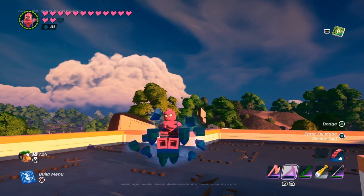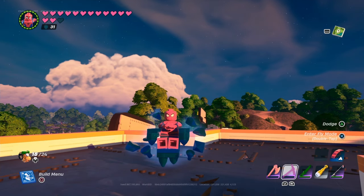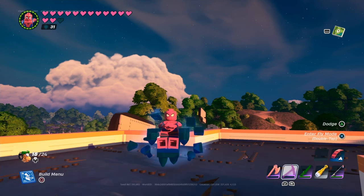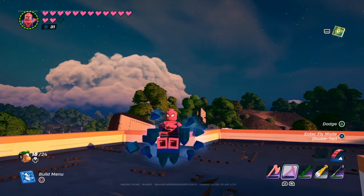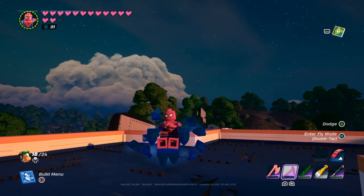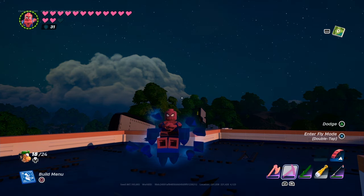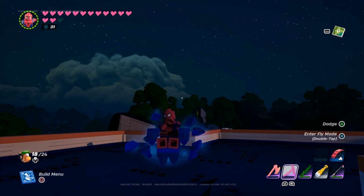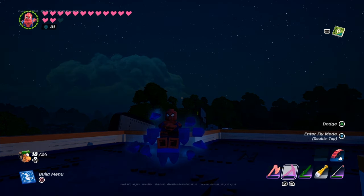Now, if you don't know what LEGO kits are, basically they're similar to the free builds that you have in LEGO Fortnite, but I'm pretty sure these are going to be based on POIs, characters, possibly collabs, and actual LEGO sets. Epic did say they're going to be adding free kits to LEGO Fortnite in future updates, so the item shop stuff is just going to be collabs, stuff based on skins and LEGO sets.